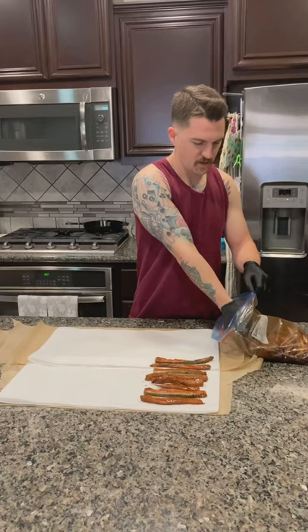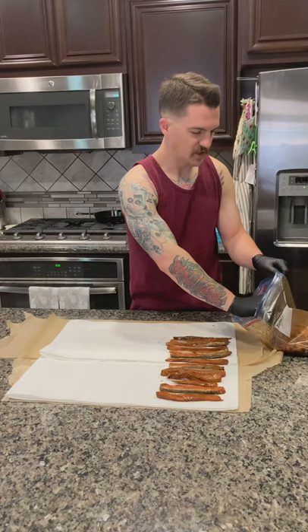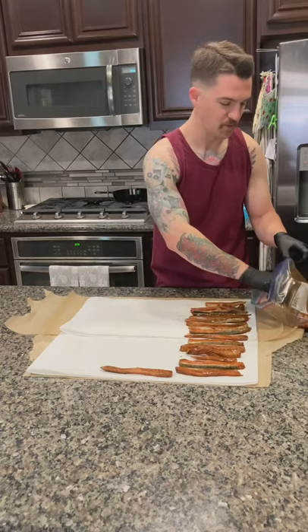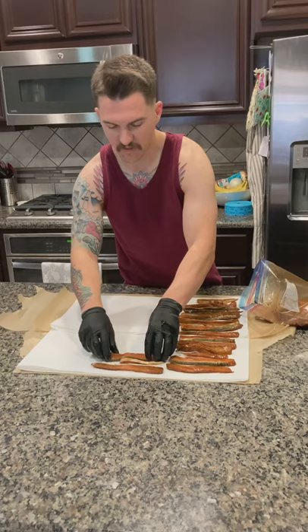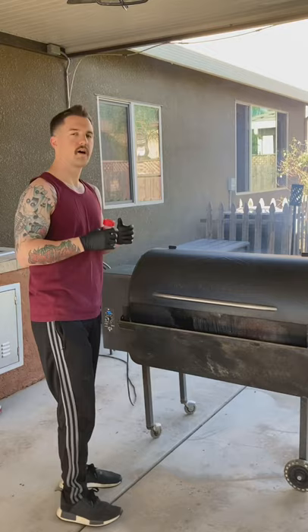We're going to go ahead and put them on the Traeger. Right now I have it set to 180 degrees — you can do it at 160, but it's a little cold out. I once had to lose a whole batch of jerky because I put it on in the middle of the night when it was cold, at 160, and the grill shut down. Because this is fish, the parasites had time to multiply so I just had to toss it to be safe. Got them all laid out, patted dry, and they are ready to go on the Traeger.